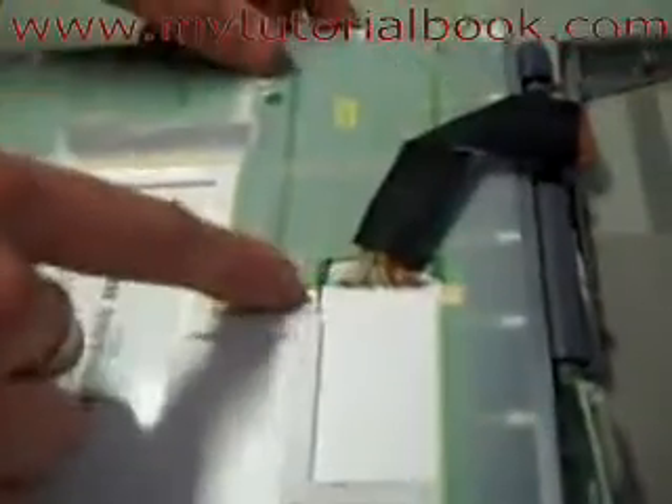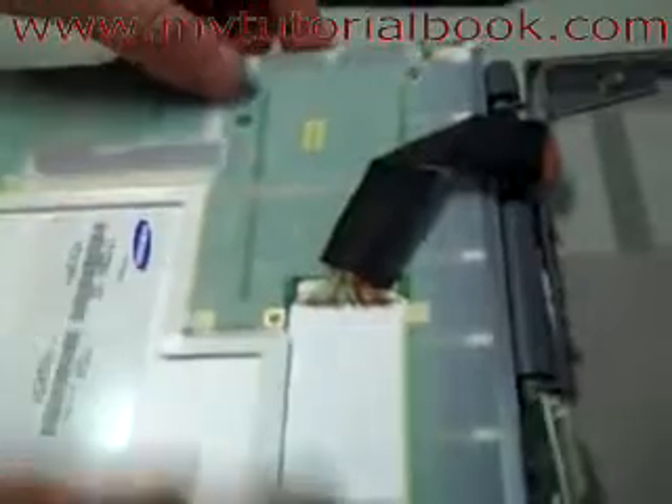Now we lift the screen up and if you look here there's just one other little plug — another easy one. Slide it off, and there's the screen completely off the laptop. Just pop it over here.